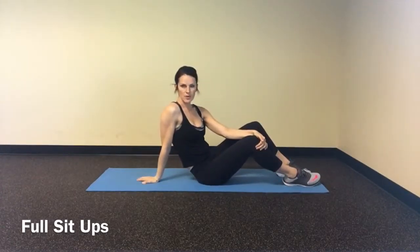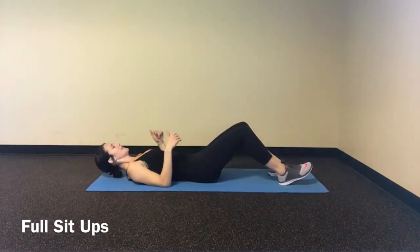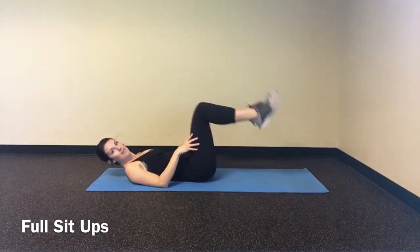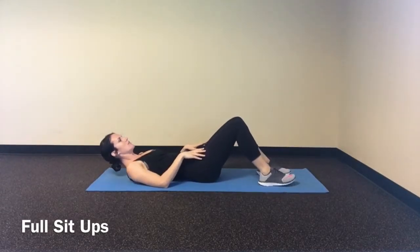Full sit-up. In a full sit-up, what we're doing is we're laying on our back. Our feet are flat on our mat. I just don't want them elevated, and I don't want them out too wide or scattered. Keep them even.